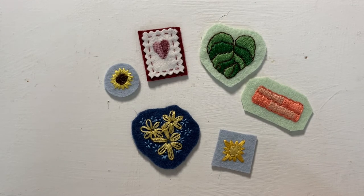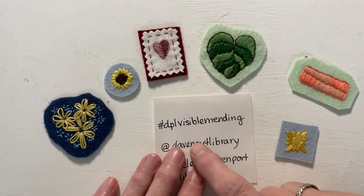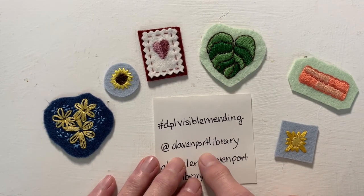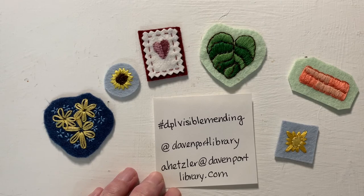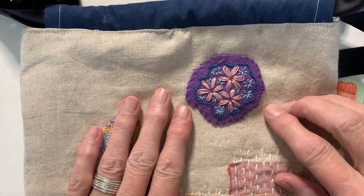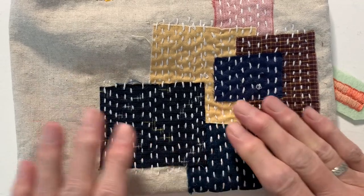That's it for our felt patch episode. I hope you had fun and were inspired to try one of these. If you did try one and you post a picture to your Instagram account, please include the hashtag dplvisiblemending — DPL stands for Davenport Public Library — and also tag the library's Instagram account at Davenport Library. If you have questions or suggestions you can email me directly at ahetzler@davenportlibrary.com, or leave a question or comment below on the YouTube video. Don't lose your patch — hang on to it, as we'll be using it as part of our sampler drawstring bag in Episode 8. I hope you can join us next week when we'll start working on boro patching. Until then, happy stitching!